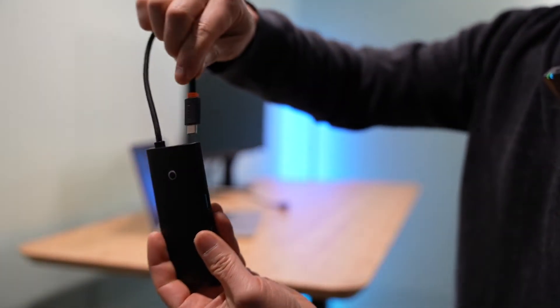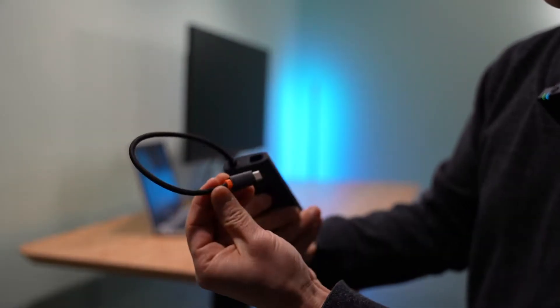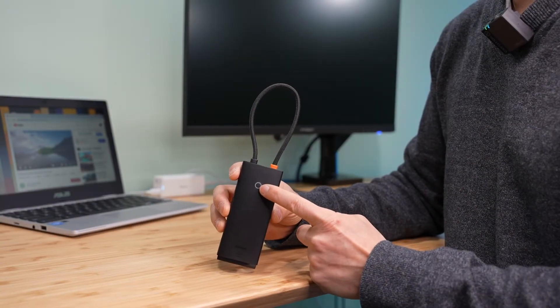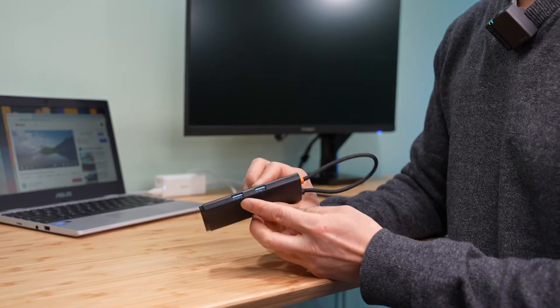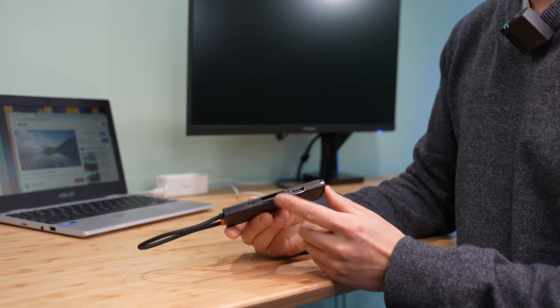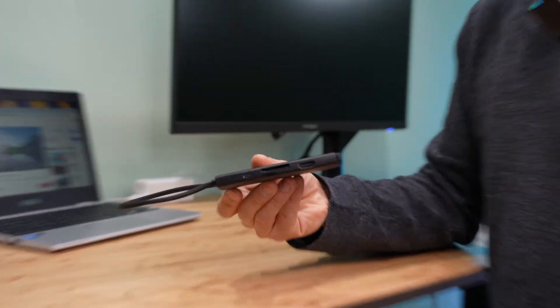Very lightweight. The signature base is designed with a recessed area so you can create a loop. First of all, you will notice there's a power indicator on top, two USB 3 ports, a power delivery port type-C, two SD card readers — one is micro SD card.